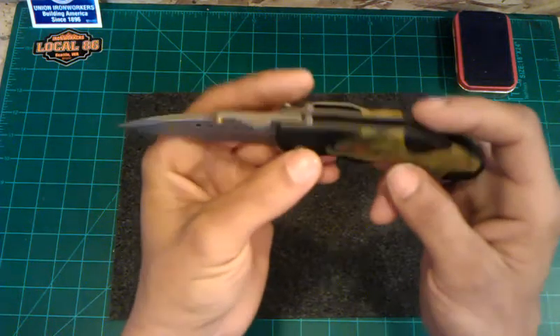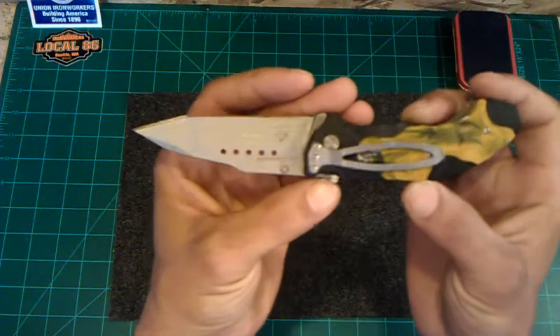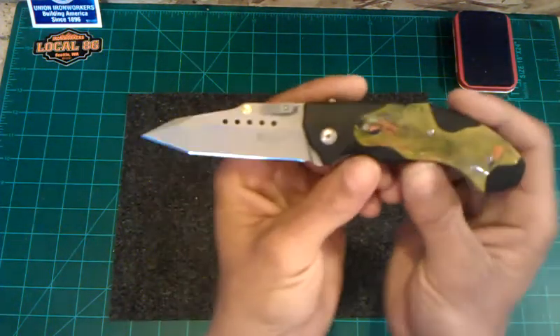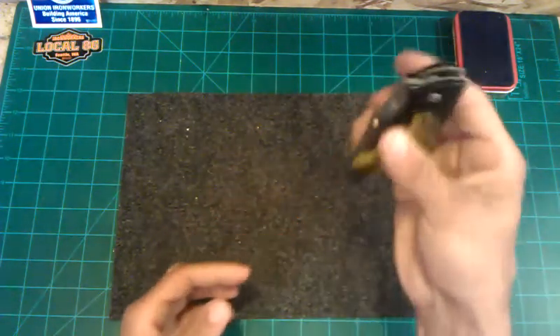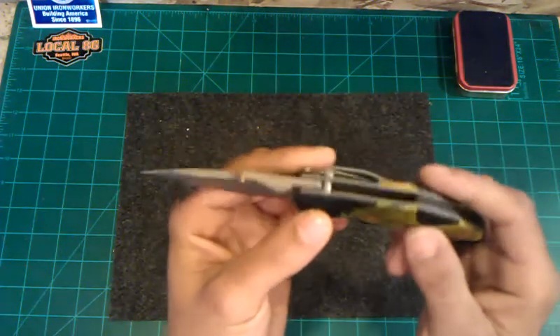Better to have it and not need it than to need it and not have it — so not too bad. It's just another little added feature to this knife that makes it pretty cool. The cool thing about this knife: it is assisted. That's another cool feature that I really liked about it.